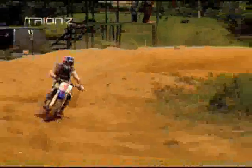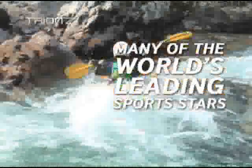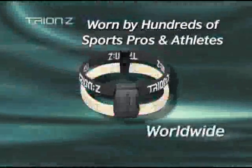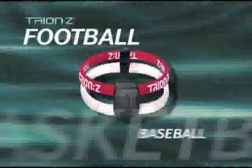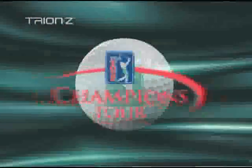Try-on-Z does not pay any professional athlete to wear their products. Many of the world's leading sports stars have sought out Try-on-Z based on their personal experiences while wearing the bracelets and/or necklaces. Try-on-Z products are worn by hundreds of professional athletes worldwide on the courts, fields and tracks of tennis, cricket, squash, basketball, football, baseball, volleyball, racing and action sports, and over 250 pros on the PGA Tour, LPGA Tour and Champions Tour.